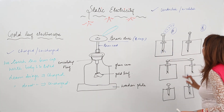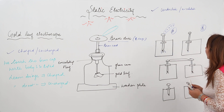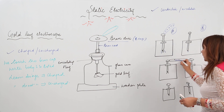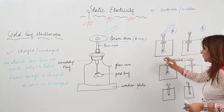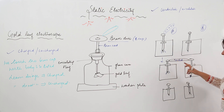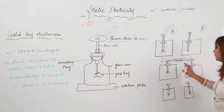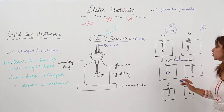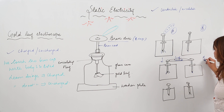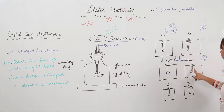Electroscope B remains uncharged, so its leaves are together. Now we have a body to be tested — we want to know whether it is a conductor or not. We connect the two electroscopes with the help of this body to be tested. If the body is a conductor, some charge will flow from electroscope A to B, and the leaves of electroscope B will also diverge because they acquire the same positive charge.